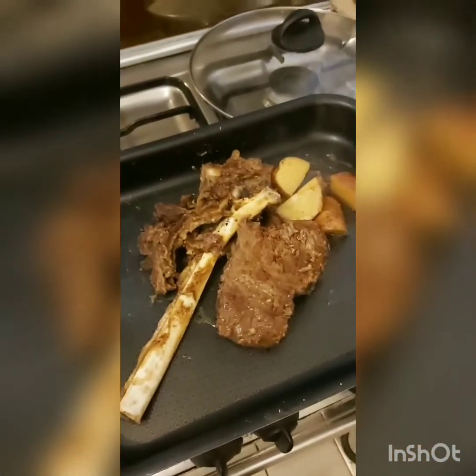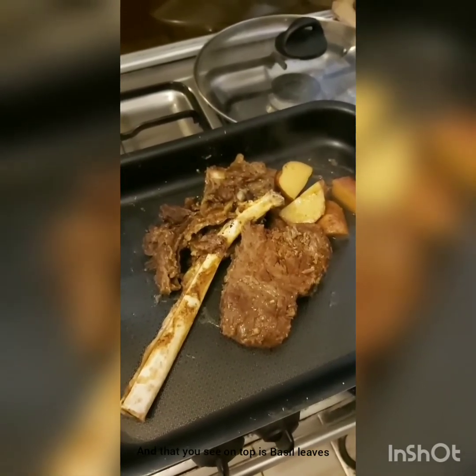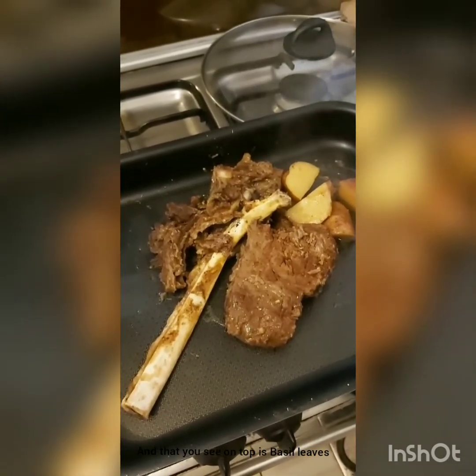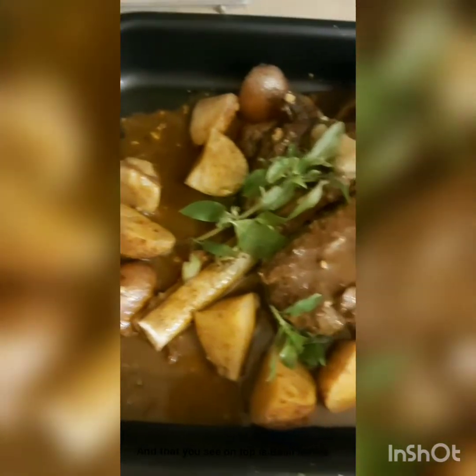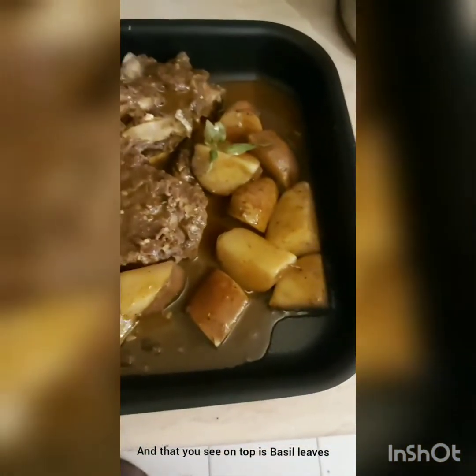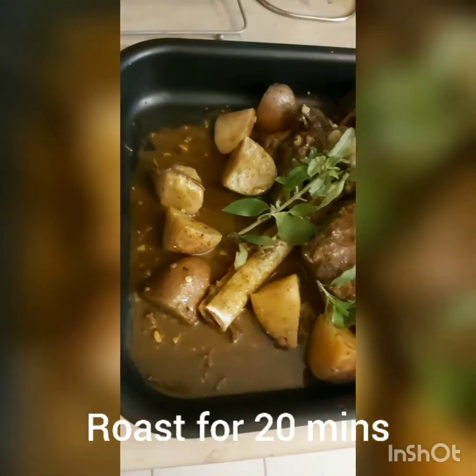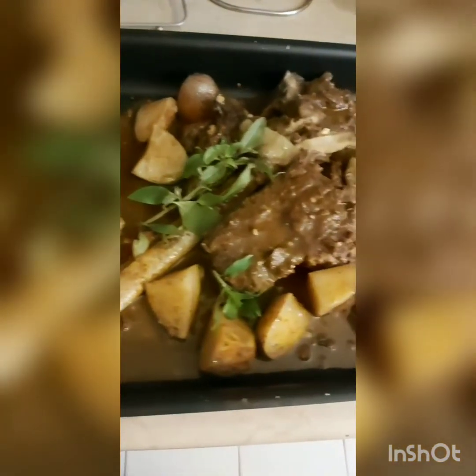Right at the end before serving I'm going to put this into the oven and decorate it with some condiments. I've also added the gravy, and here is some parsley. When this goes into the oven the parsley will also release a beautiful smell. Let's wait for this to be done and I'll show you what it looks like right at the end.